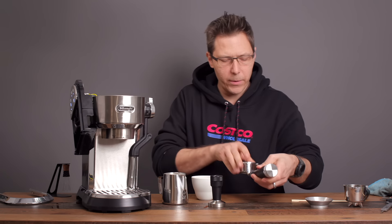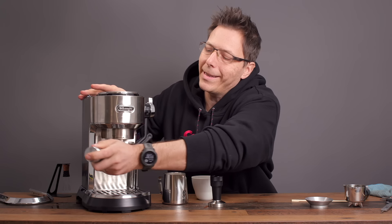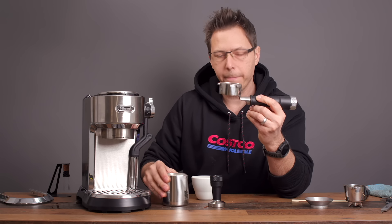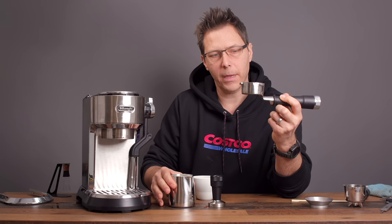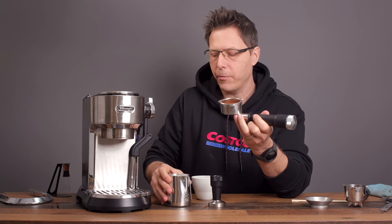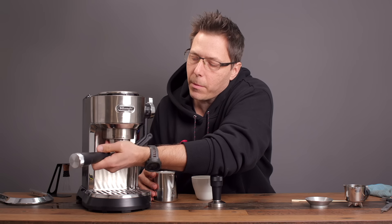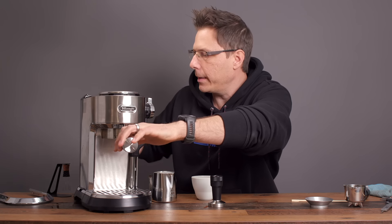Now I'll put the top on. I've got this bottomless portafilter here that I made with my father-in-law — he's a mechanic and had to cut it with a grinder; it's stainless steel, super hard. I would not recommend doing that yourself. You can buy these from Normcore or Neo USA — I'll put a couple of links in the description.